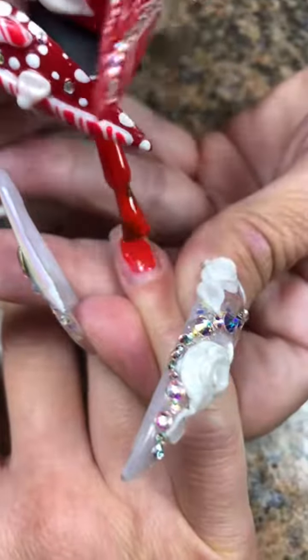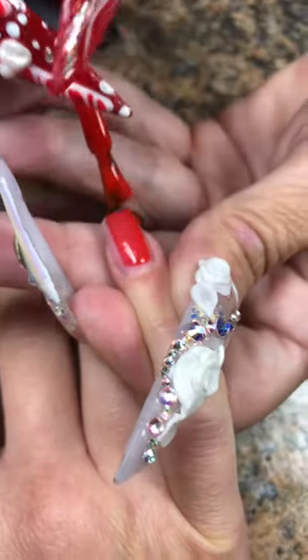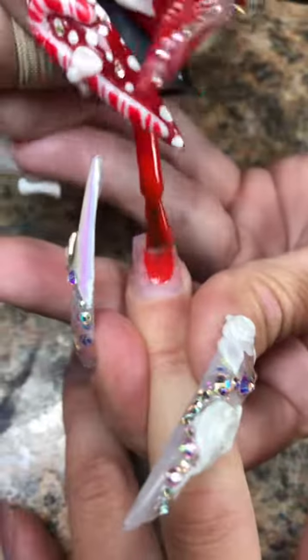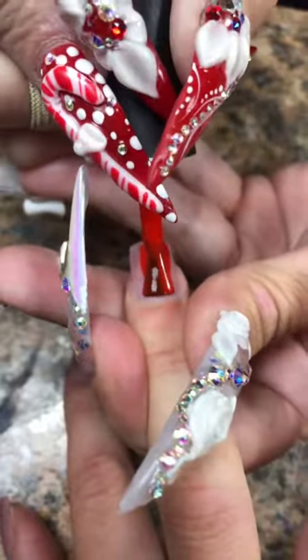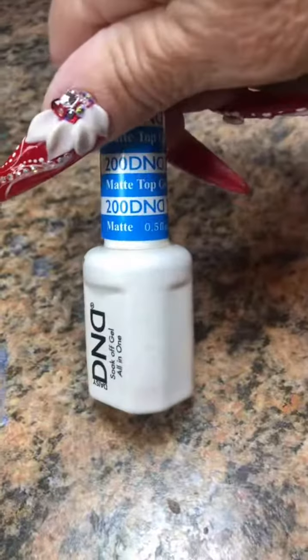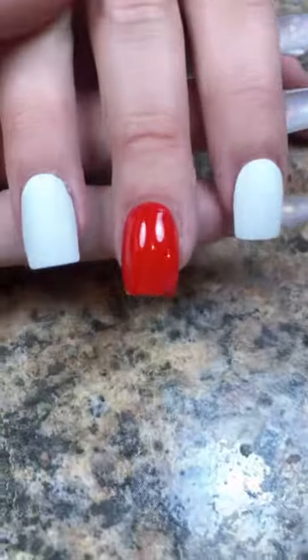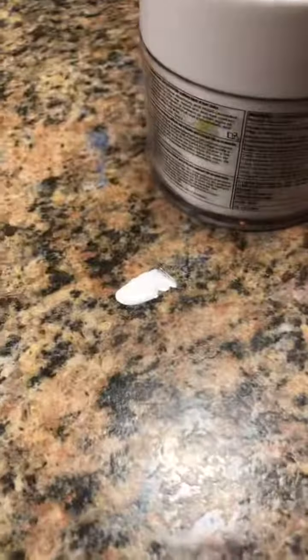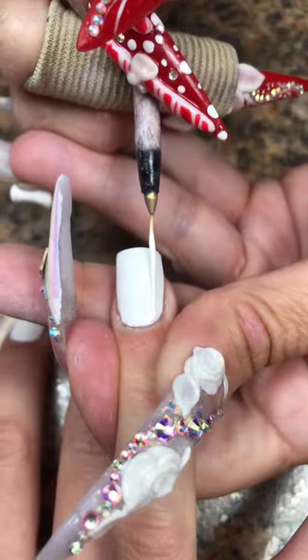She wants red and white — she wants a couple of sweater nails and some snowflakes, so it's going to be very easy. I decided to do the white sweater now because I just really love white sweater nails.